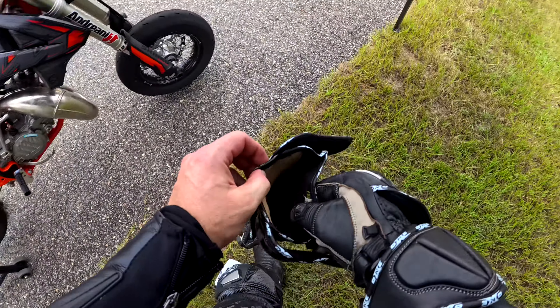Got all kinds of two-strokes out here — got a YZ85, two smoker. This is a 125 YCF, and it sounds throaty. And we have a traffic jam.